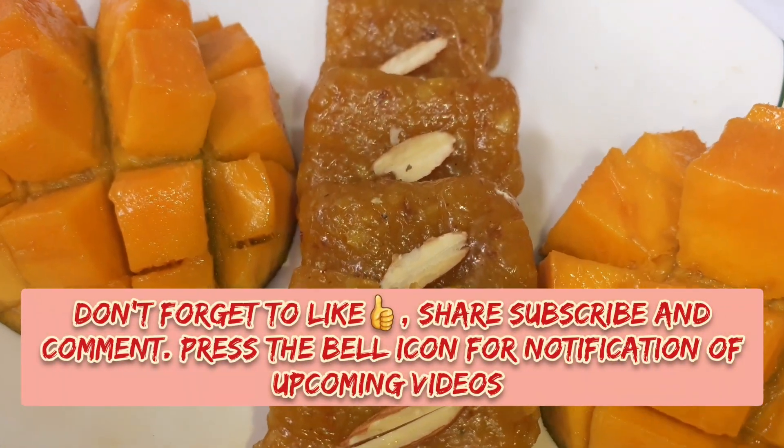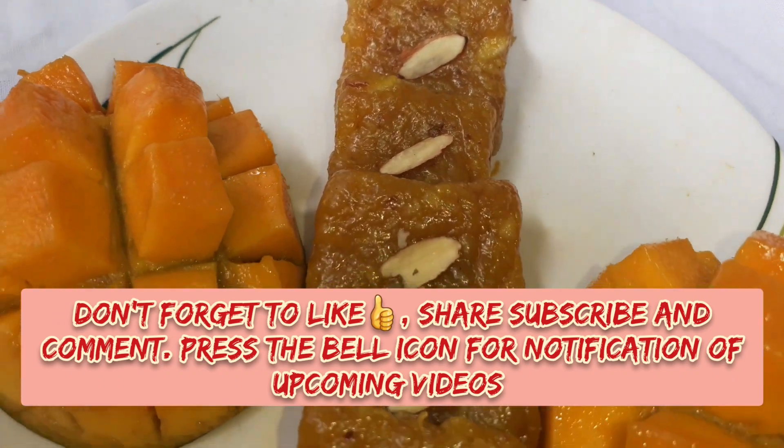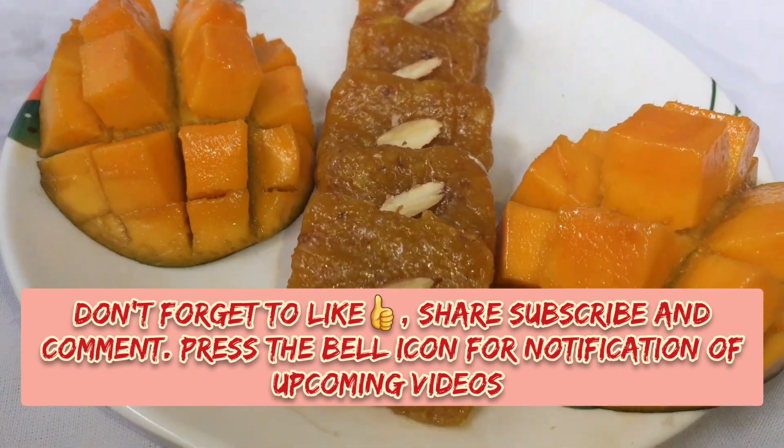Our mango burfi is ready! Please try this recipe at your home. Thank you for watching our video. If you have not subscribed to our channel yet, please do subscribe. Also don't forget to like, share, and let me know your suggestions through comments.